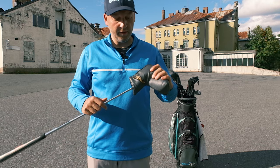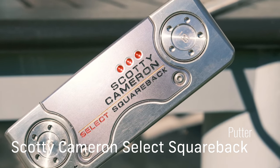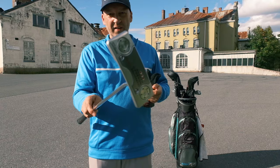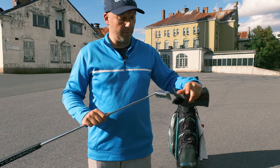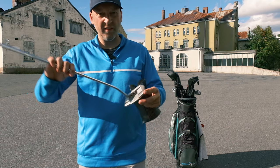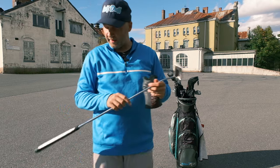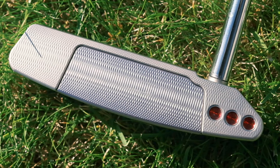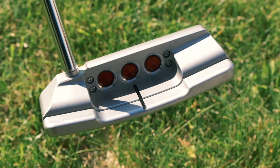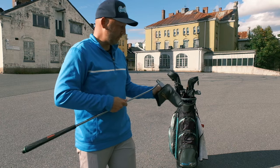Now I have come to my new putter. This is a Titleist Scotty Cameron putter — they are really expensive. This is the 2018 Select Squareback with weights, so you can replace the weights to get the putter to fit you more perfectly. It's one of the best putters I've ever had. It has the Scotty Cameron Studio Design grip and a 34 inch shaft to make it better fitted for me.